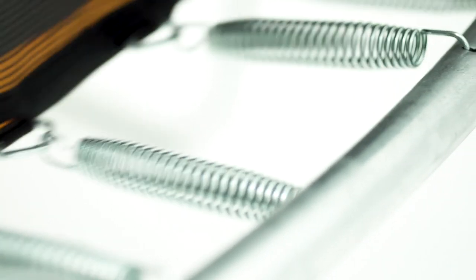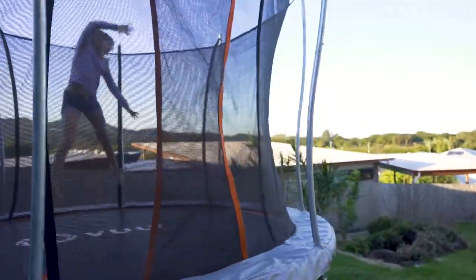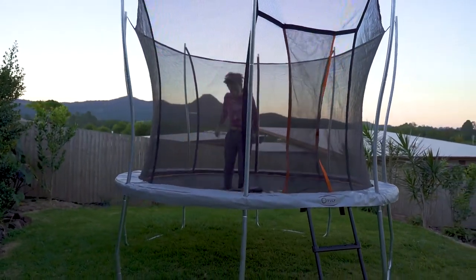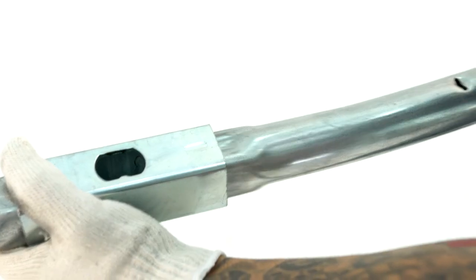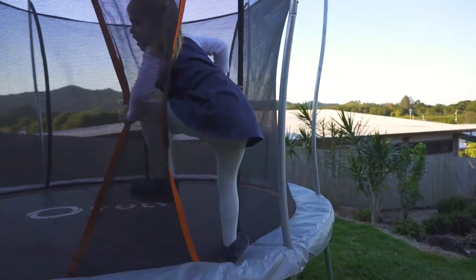With a spring system that's both completely outside the bouncing area and beneath thick safety padding, securely connected to the frame, contact injuries are a thing of the past. You'll recognise the unique Vuli quality from the moment you assemble the fully galvanised frame with zero nuts and bolts, to when you climb through the zip-free net for the first time.